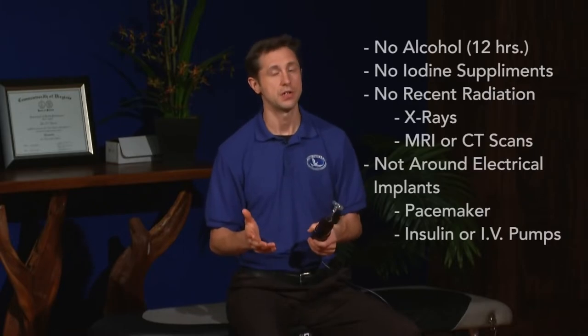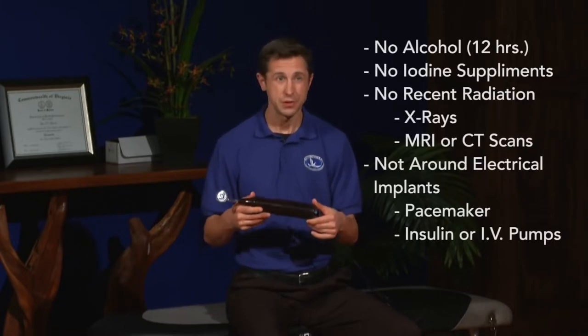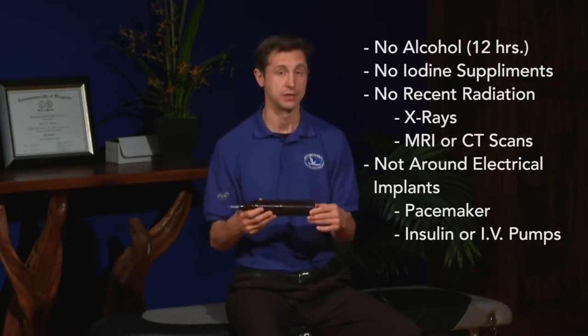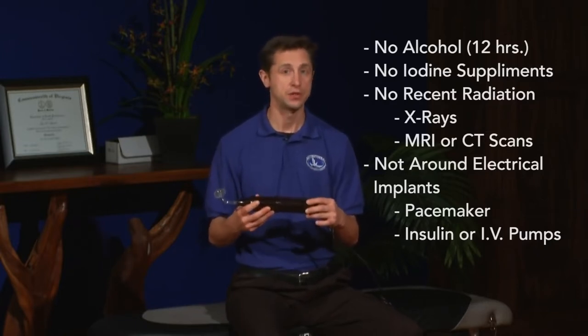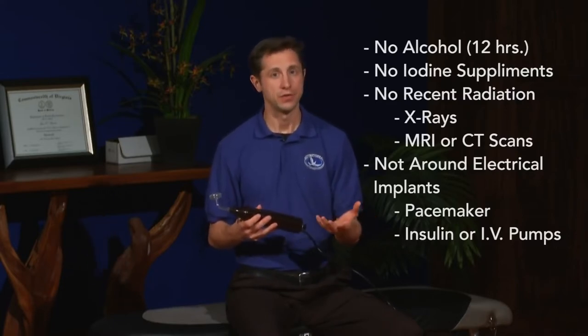A couple notes of precaution. You don't want to use a violet ray if you've recently consumed alcohol — basically safe to say within the past 12 hours, no drinks. You also don't want to use it if you're taking any iodine supplements or if you've recently had any other electrical devices, such as x-rays or MRIs.